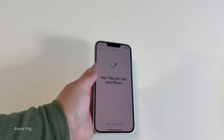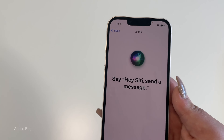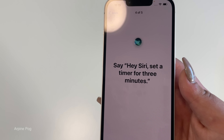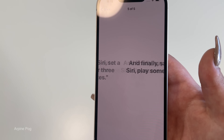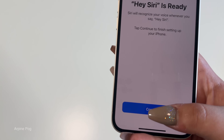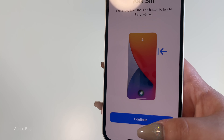Now we train Hey Siri by saying it a few times with different phrases — 'Hey Siri, send a message,' 'Hey Siri, how's the weather today,' 'Hey Siri, set a timer for three minutes,' 'Hey Siri, play some music.' There we go — Hey Siri setup is complete. Ask Siri — we already know how to do that one.